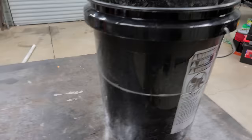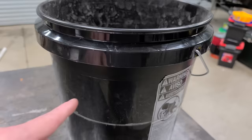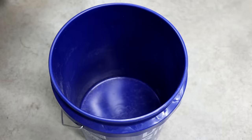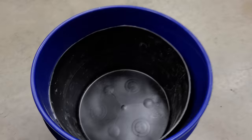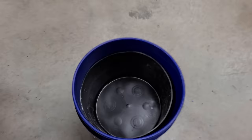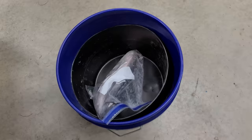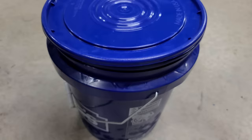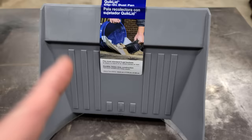Bucket hack number fifteen. Take a five gallon bucket, draw a line around it, and cut it in half. Then get a regular bucket, put ice in it, and drop the half-bucket inside. You can put sandwiches or drinks in there, put your lid on, and you've got a little bucket cooler. It's also great for keeping frozen gizzard shad, chicken, or skipjack — it won't thaw out as fast and get all mushy while you're fishing.